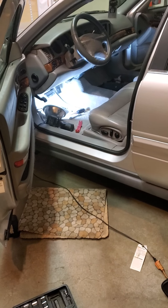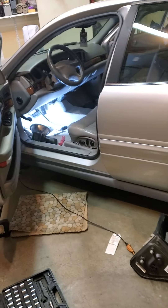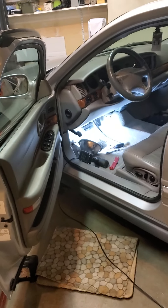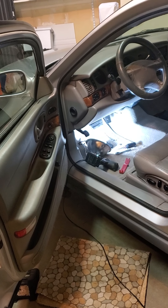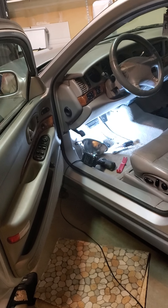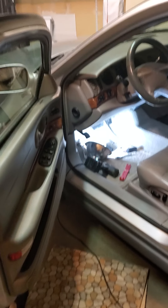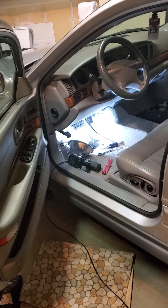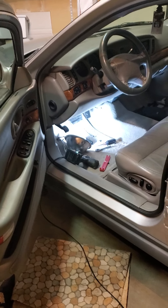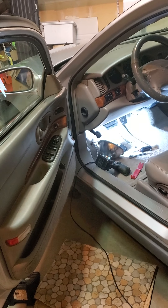I'm working on my 2002 Buick LeSabre and the problem I'm having is no heat coming out of the driver's side, just the passenger side. It's only got one temperature control on the dash, but there is one on the passenger side on the door. And when you move the one on the dash, I can see the actuator behind the glove box rotating, so I know it's working.